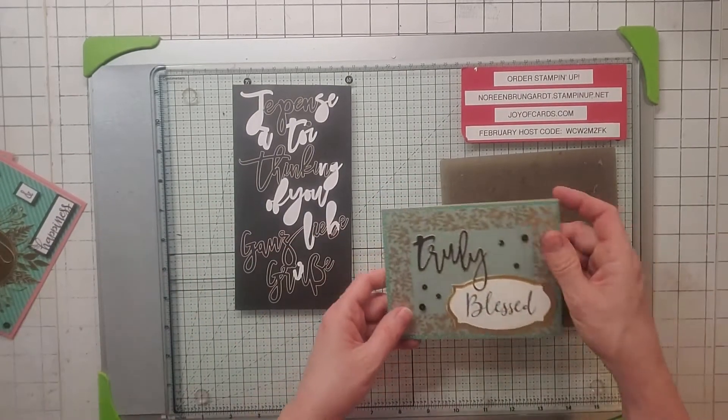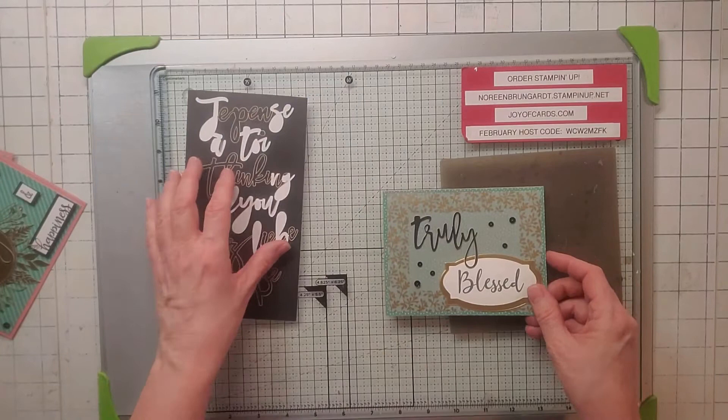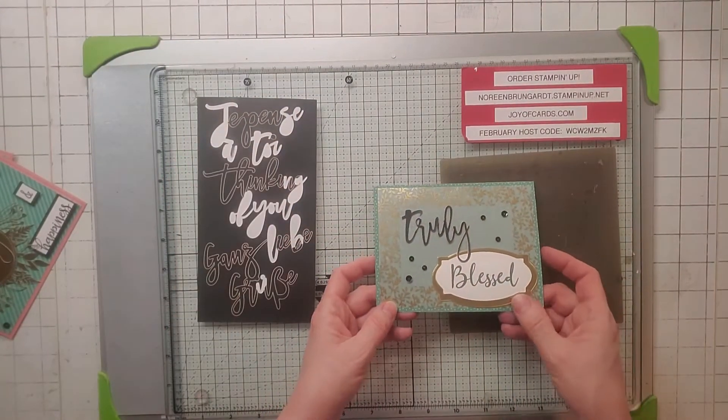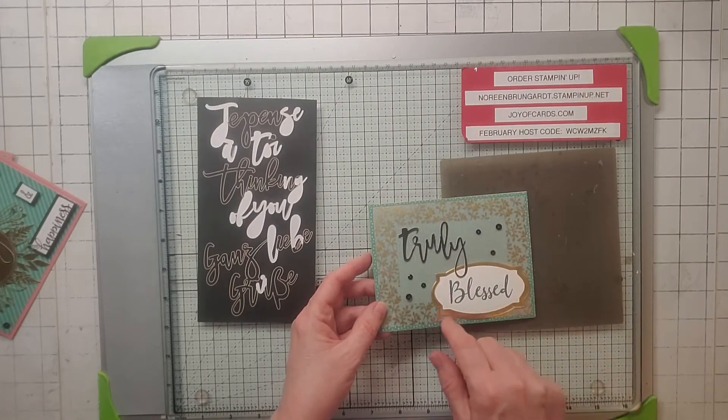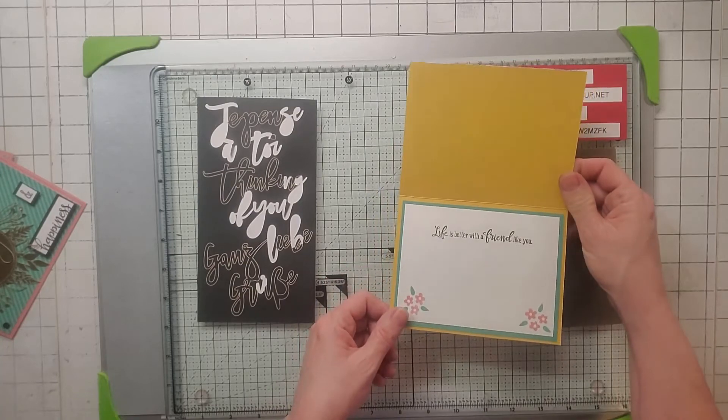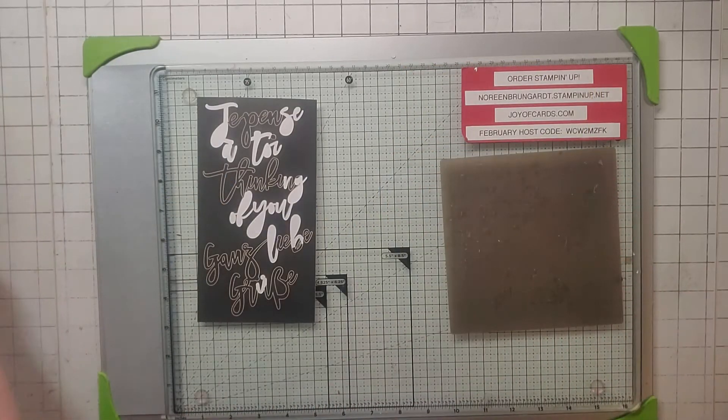Number five — I used their vellum and spelled out 'Truly' from these letters. Then I took a die from Hippo and Friends and did the inside like so. That is card number five.